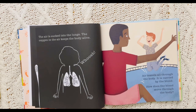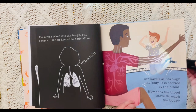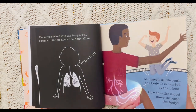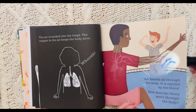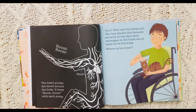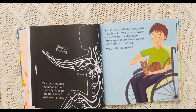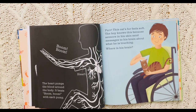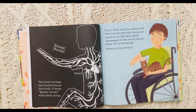How does the blood move through the body? Let's check it out. Whoa, that is so cool. The heart pumps the blood around the body. It beats — boom, boom, boom — with each pump. Here's the heart, and it's pumping the blood throughout the body.